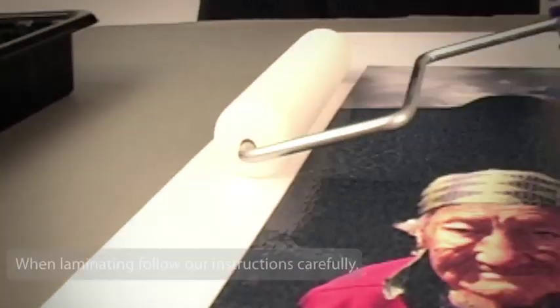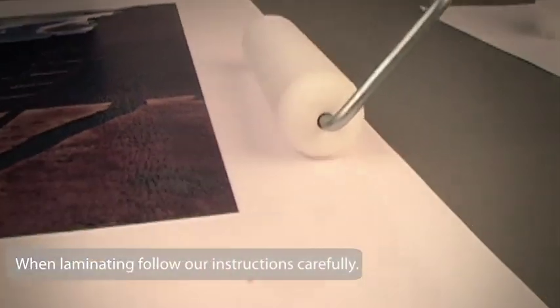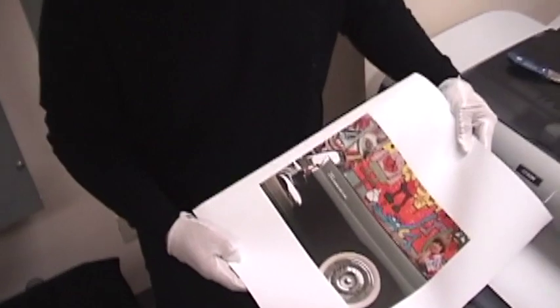Now, after the 24-hour cure time from printing, laminate your canvas prints following either the written instruction or video tutorial on breathingcolor.com. Furthermore, it is generally recommended to allow a full 24-hour dry time for the lamination as well.